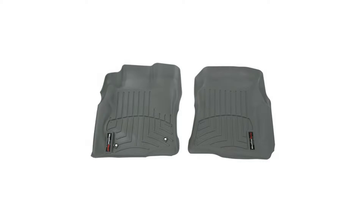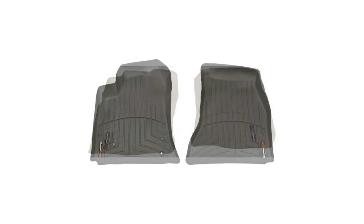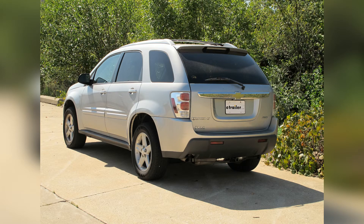And there you have it for our WeatherTech floor liners, gray in color, part number WT460231. This liner also comes in tan, part number WT450231, and black in color, part number WT440231. And there you have it for our WeatherTech floor liners on a 2005 Chevy Equinox.